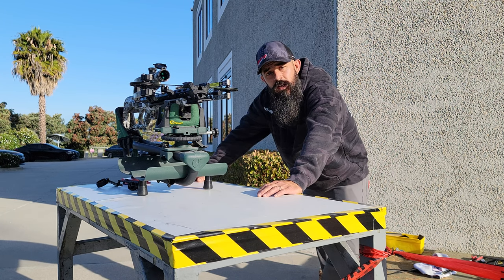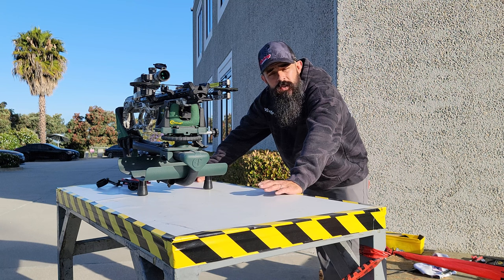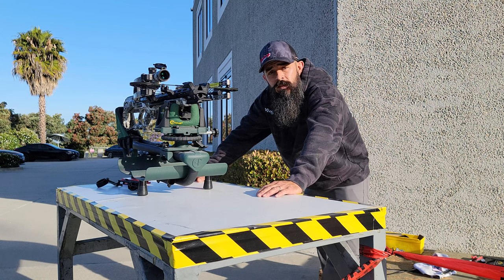My name's Nate Watts. This is Tech Tuesday brought to you by Victory Archery. If you have questions or comments, make sure to check us out on Facebook, Instagram, and www.victoryarchery.com for all your arrow needs. Let me know if you need anything else. Have a good one, guys.